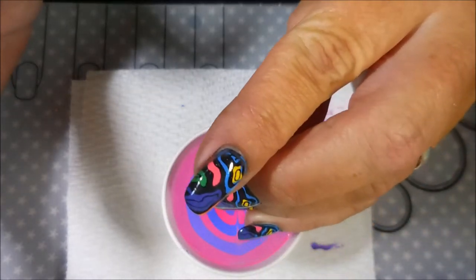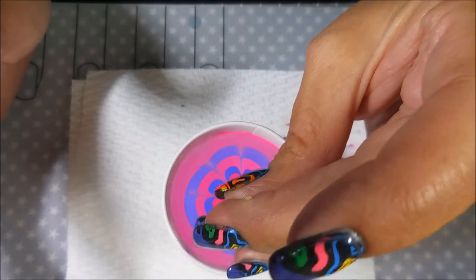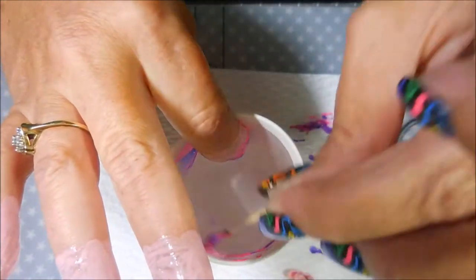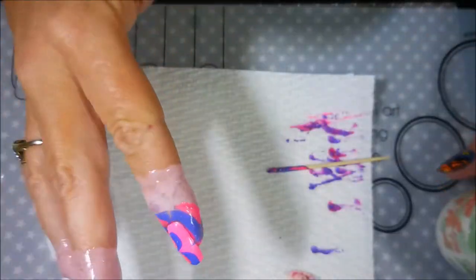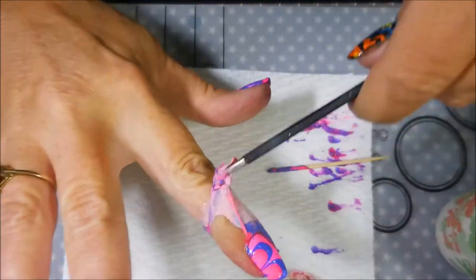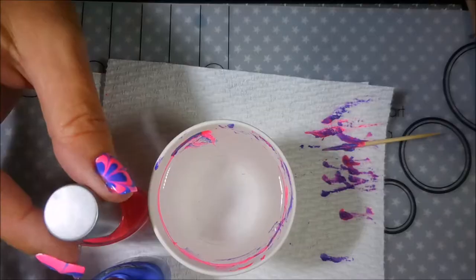And I'm drawing that flower petal shape in there again. Here we go for the dip — ta-da! Doing some more cleanup. And we're going to peel this latex off again. There we go. We're going to continue this again.